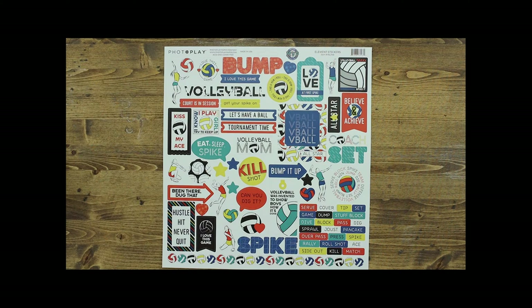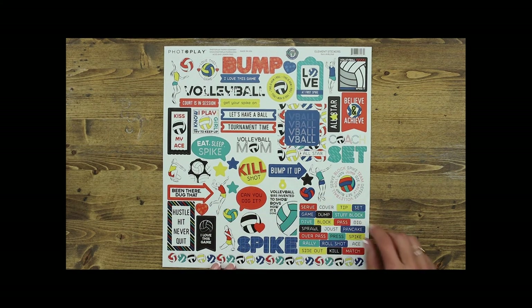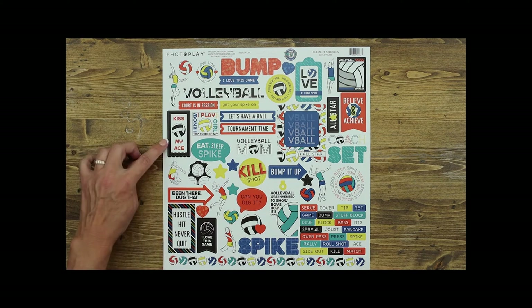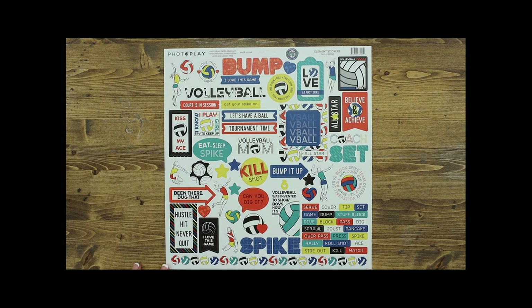The last piece in this collection is the 12 by 12 element sticker sheet. It has lots of great words: serve, cover, tip, set, stuff block, sprawl, pancake, ace, side out, kill shot, bump it up — great tags, fun icons, and words that you could easily use as a title. There's also 'volleyball mom,' some fun tickets, and arrows. I also really enjoyed this 12-inch border of volleyballs at the bottom — easily make a quick page with that.